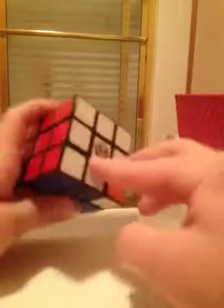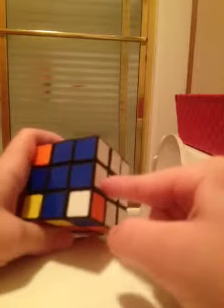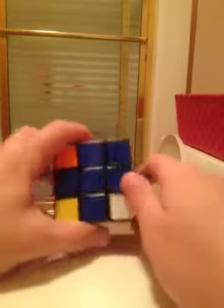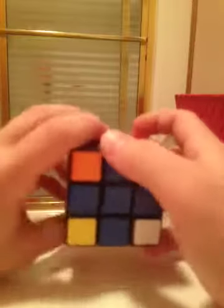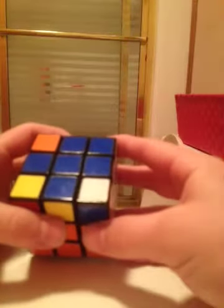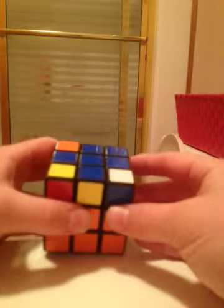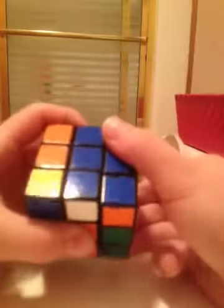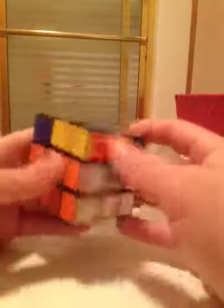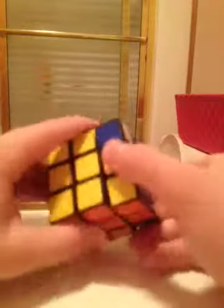That will give you adjacent lined-up edges. Put one of the lined-up edges in the middle right with the other across from you, and perform the algorithm: right, up, right inverted, up, right, toward you, and then right inverted. With one more turn, all the edges should line up.